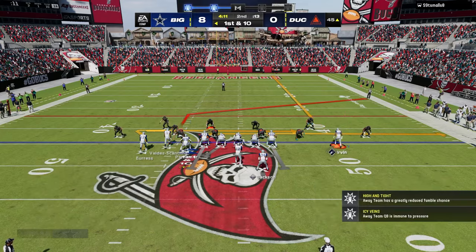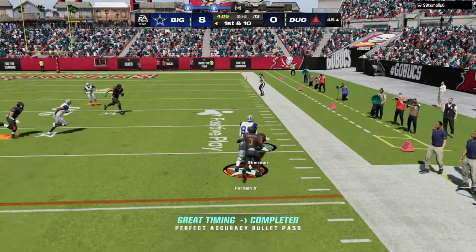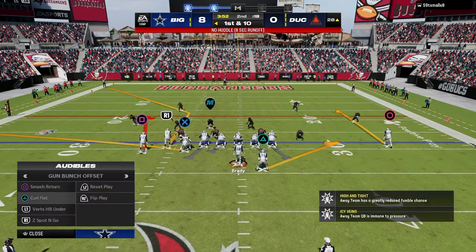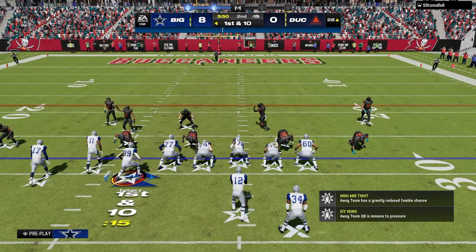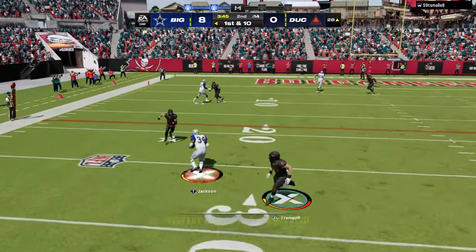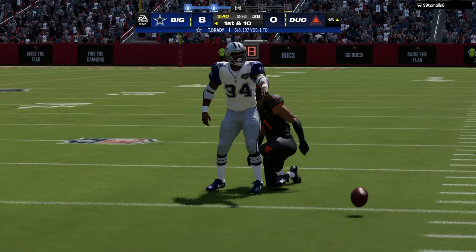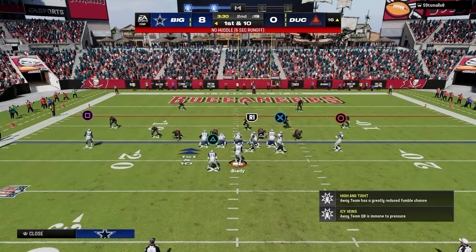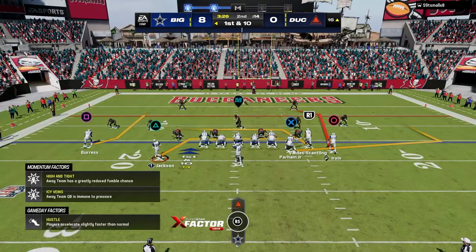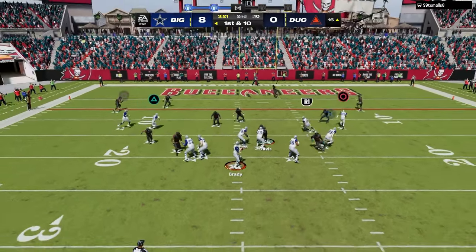Cam Chancellor is so good on that theme team because he's got 99 speed, and he's also got the universal coverage ability where you can basically light it up if you want. Love this setup out of Smash Returns — one of my favorite plays. It's going to give me that tight end drag. We'll just take what the defense gives us and continue to work the ball up and down the field.